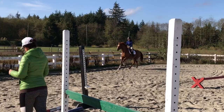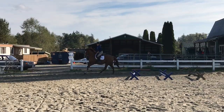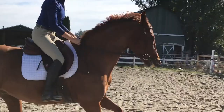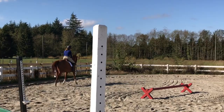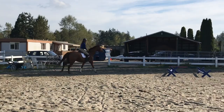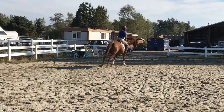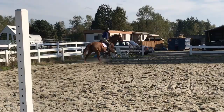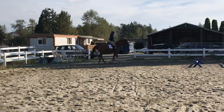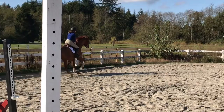Changing rein across the arena, we were going to try to hold counter-canter, but he anticipates a simple change and swaps the lead, so we carry on. Doing another spiral circle — less bend on a bigger circle, more as it gets smaller. He tends to lose impulsion as the circle winds down, so I push him forward to keep quality canter. On the leg yield at canter, he's not always immediately responsive, and when he curls his head too much, I need to lift my hands and soften.